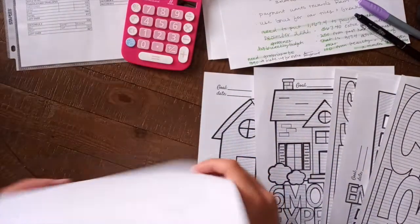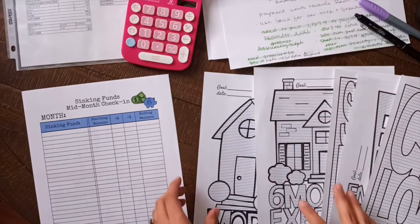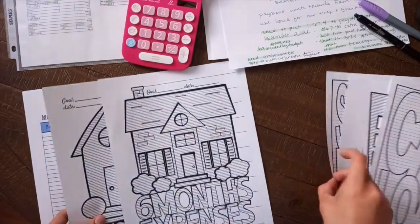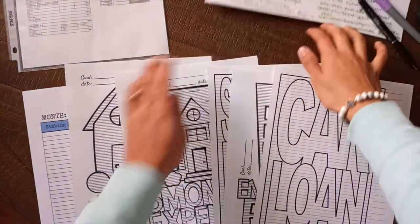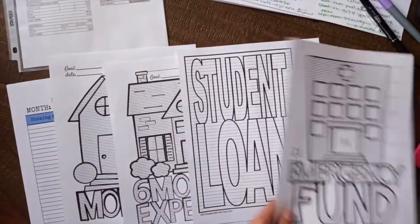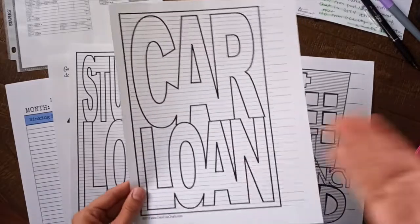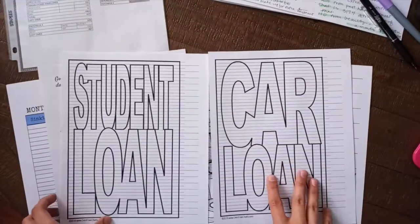So with that being said, let's first get started with these, which are some debt tracking charts that I got for free. These are from Debt Free Charts. This is for our truck loan — it says car loan on here, but it's fine. And then I got my student loan.